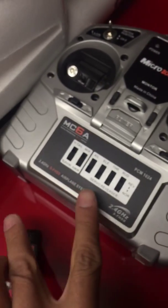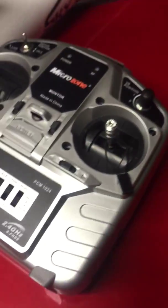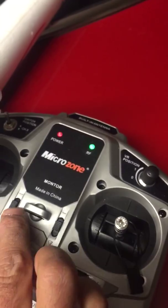This receiver and the radio are already bound together — you just plug in and it will work. You can also use a binding cable here if you want for future use. I left the full LiPo battery in — you just turn the power on and everything will work.